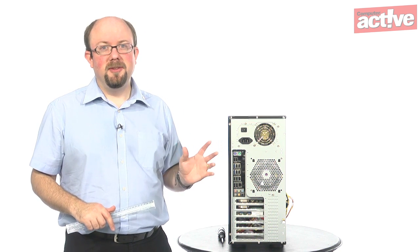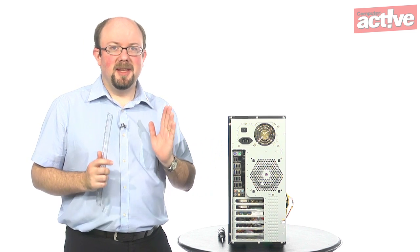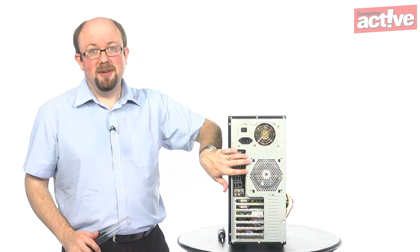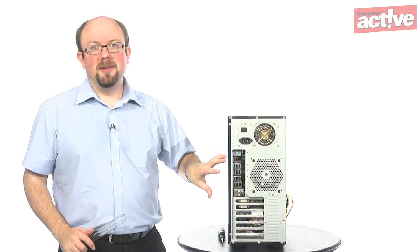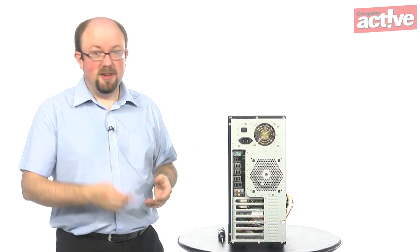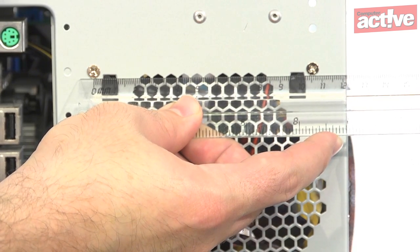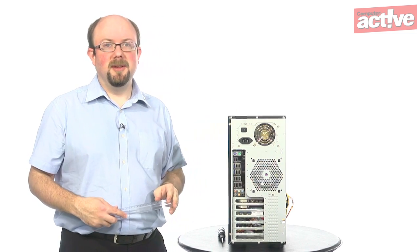Before you open the case, you'll need to make sure what size of fan you need. Fans are measured by the edge, but annoyingly the screw holes are the only thing you have to measure. Plenty of websites have a table showing what fan size goes with what screw size — there's a link in the text below. Measure between the screw holes with a ruler; if it's about ten and a half centimeters, that means it's a 120 millimeter fan.